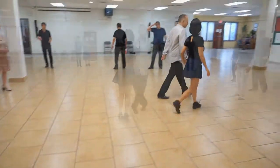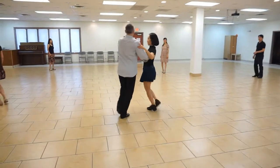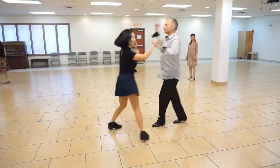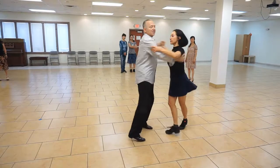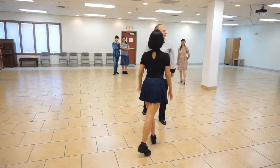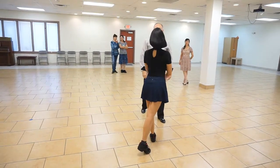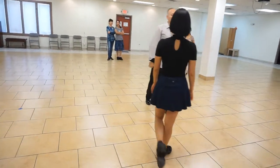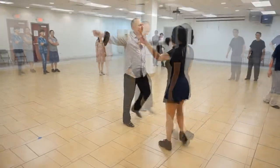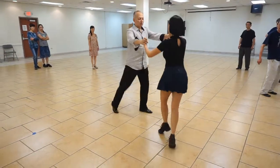Watch that again. Two, a three, a four, a five, a six, a seven, a eight, a one, a two, a three, a four, a five, a six, a seven, a eight, a one, a two, a three, a four. That's what you're going to do, guys — you're going to do a kick, rock step with your right foot. She does the underarm turn, I go kick, rock step.